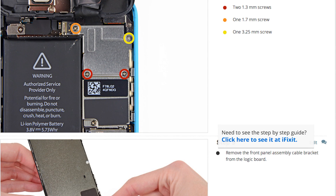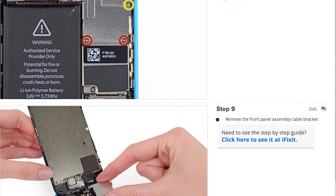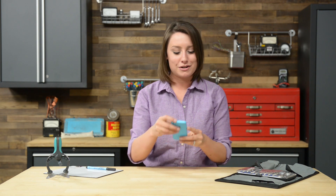Not only does it walk you through the complete repair, but you can also see comments and notes from other users who have followed it, which is extremely helpful. First, I'm going to make sure that my phone is completely powered off, and then get started by removing the two screws down by the lightning connector.